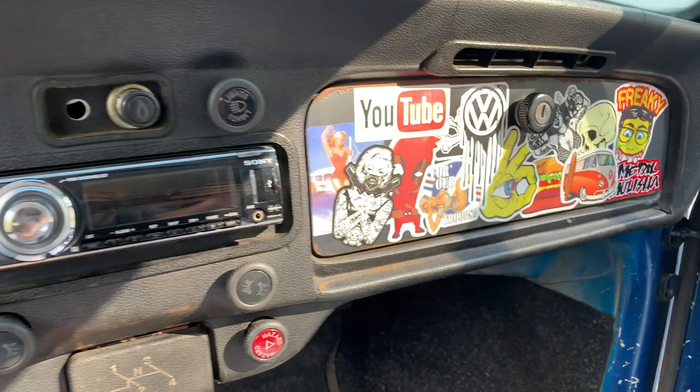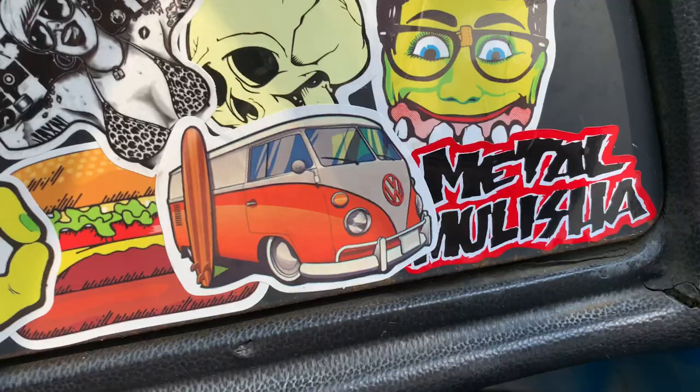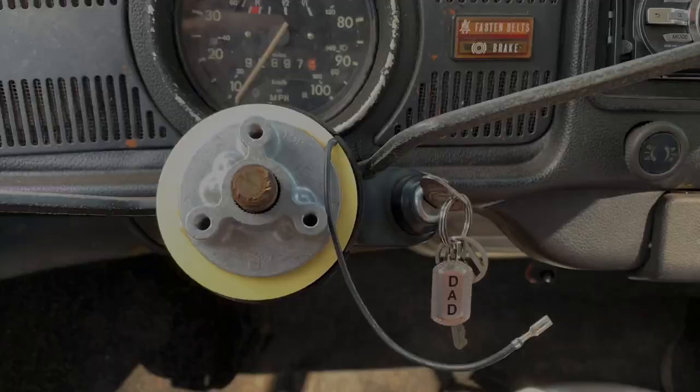Here's another thing I did today, earlier - just a little sneak peek while we're working. Some random stickers that I had, but some pretty cool ones: got the old bug bus there, V-dub, YouTube, Marilyn Monroe. Pretty sweet.